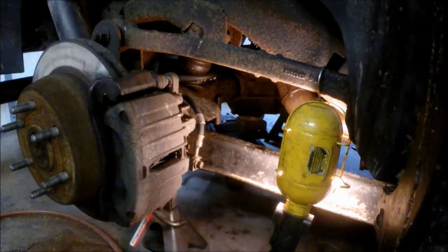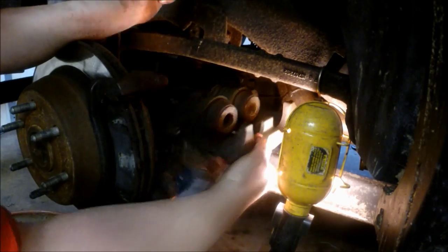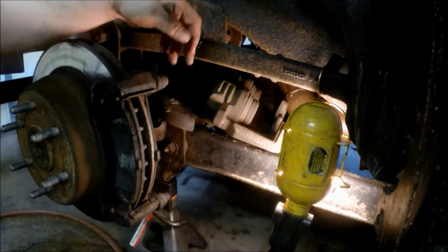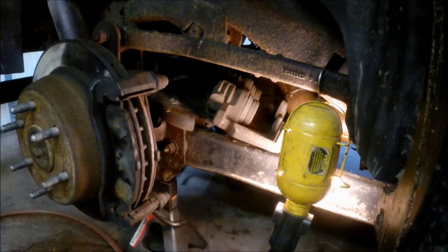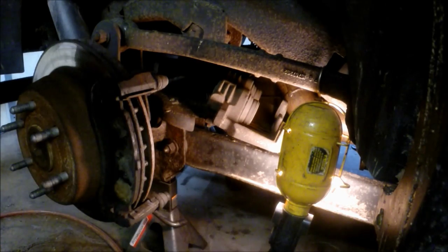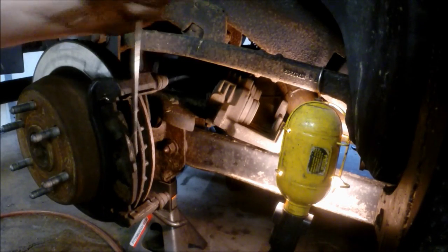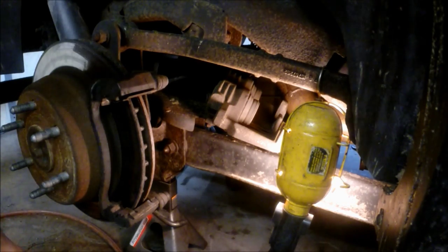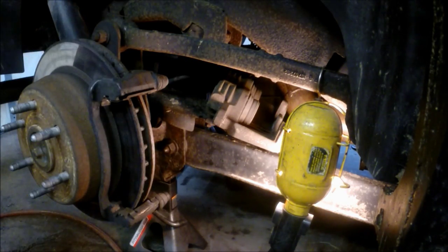This compresses the pistons just slightly so that you can remove it with ease instead of fighting against the pressure on the rotor. As you see, it pops right off. You can set the caliper up out of the way — make sure it's supported and not hanging. I'm going to be replacing the rotor because the pads are metal on metal, but you can just pop the pads out if you're just doing a pad replacement.